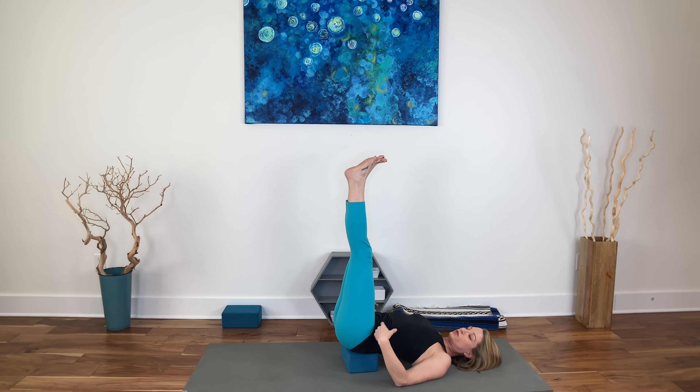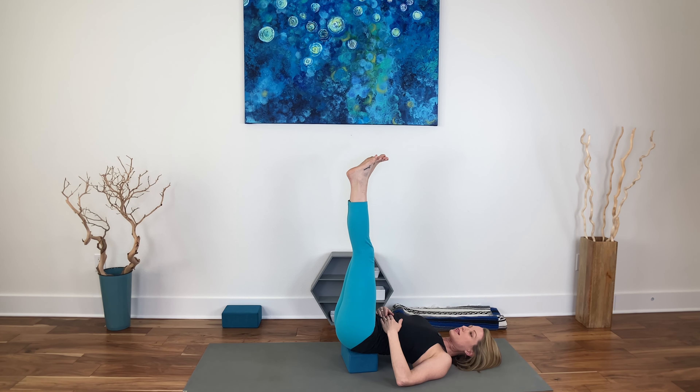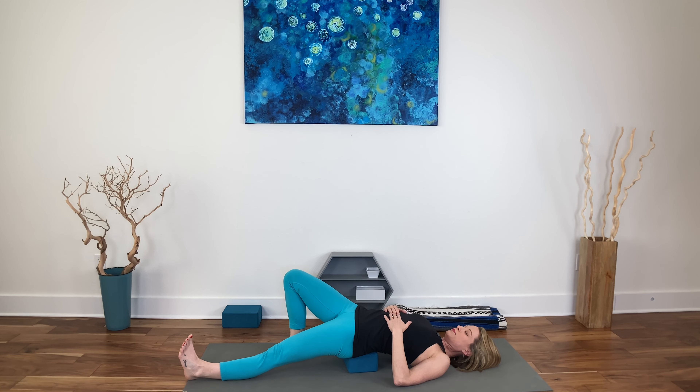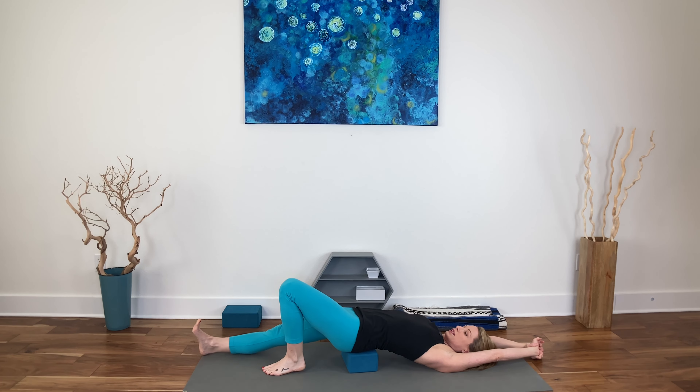This is viparita karani, or legs up the wall. It helps so many things: varicose veins, tired legs, helps the lymphatic system, and the nervous system a lot. The wall would be behind you. If you want to get more stretch in those hip flexors and they do feel tight, maybe straighten one leg, press through that heel — you can even reach the arms away — then switch sides, elongating the other leg, pressing through the heel, reaching the arms away. Only if that feels okay in the low back.